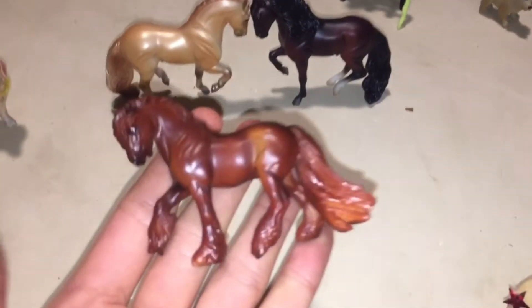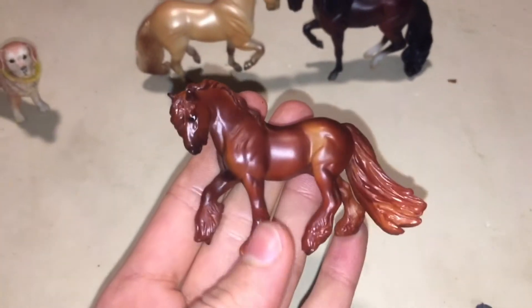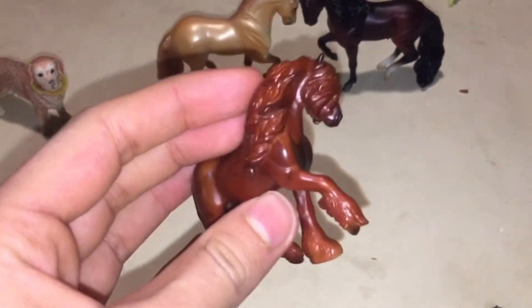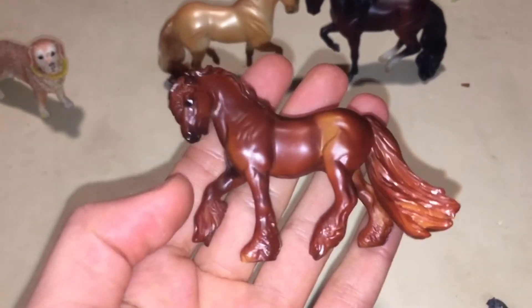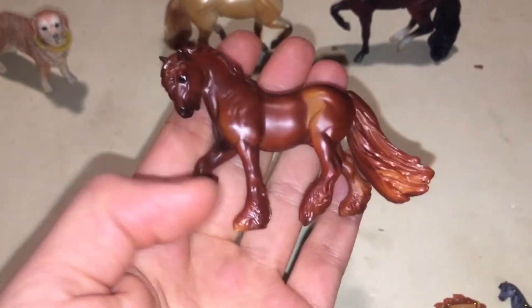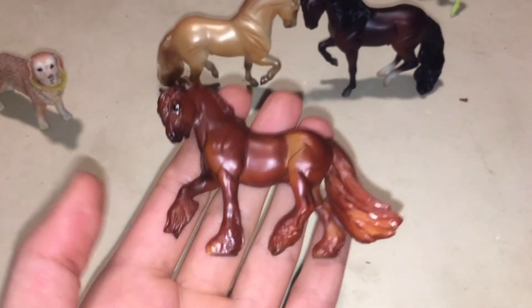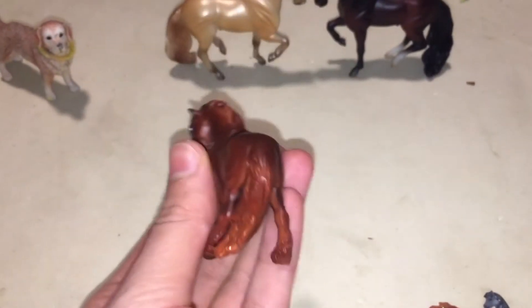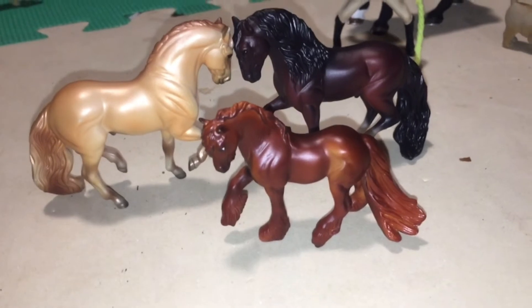And here is my other stablemate that I got. This is actually quite an old stablemate that I have, except I just never showed him to you guys — I got him earlier in November. And I'm showing him to you now. He is also a beautiful, very well shaded model. He is the little Fell Pony from the 70th anniversary stablemates collection, the blind bags. And I've been wanting him for a long time. He is so, so cute, but he is also very short, as you can see in comparison to those horses. But nevertheless, he is a very cute little fella.